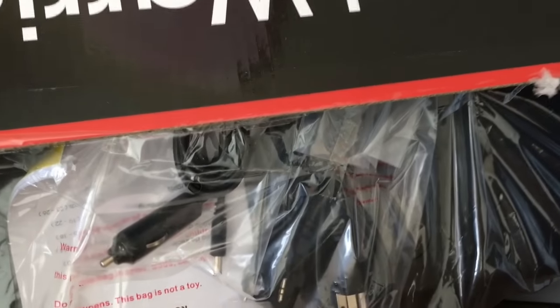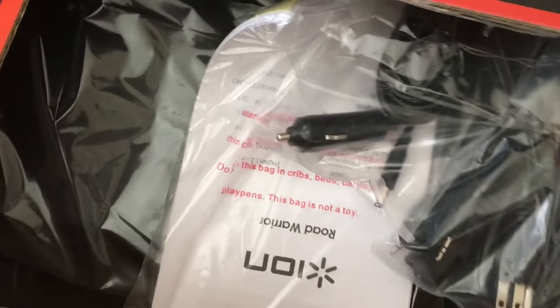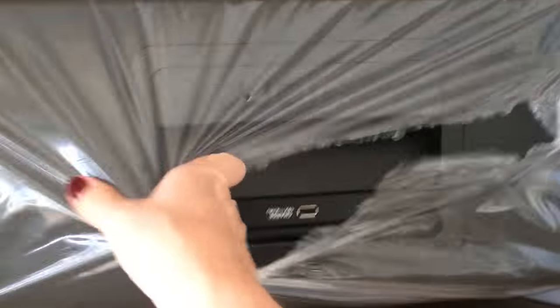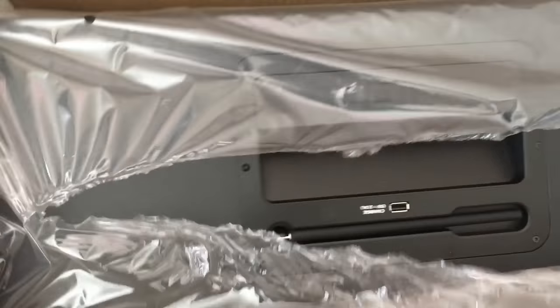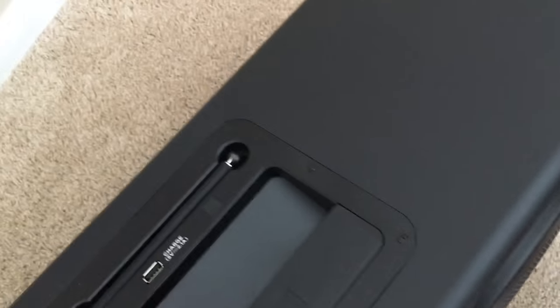Let's open it and see what's inside. It's got all the necessary cables. I thought it was gonna be a lot bigger, but it's not. So there it is — it has this cool handle, it's really nice to carry, and it's got an antenna.